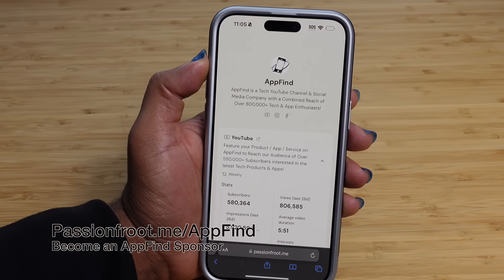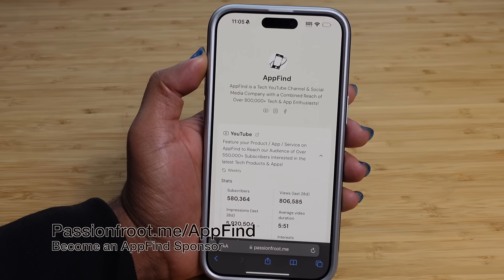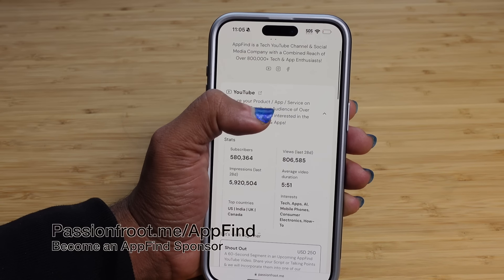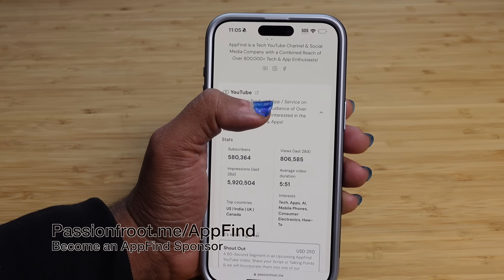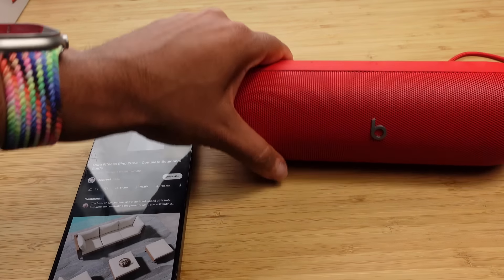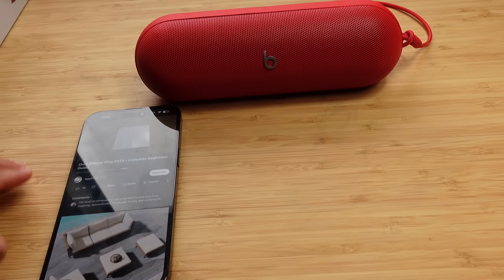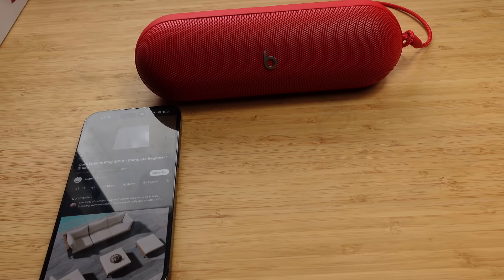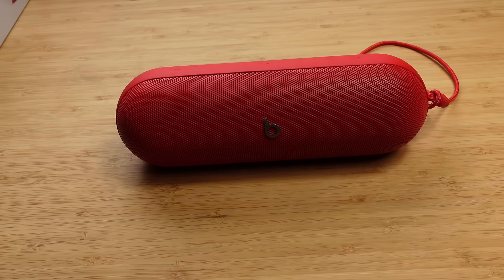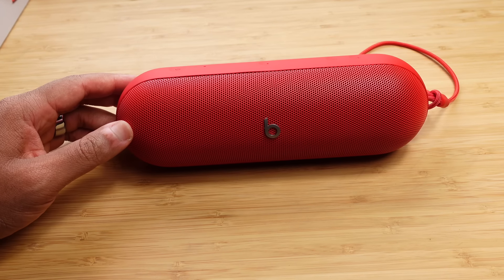Want to promote your business in front of tech enthusiasts? You can sponsor AppFind to get a shout out on a video or even your own dedicated video. To learn more, see our rate card and request a sponsorship — click the link in the description to Passion Fruit. This has been a complete beginner's guide of the Beats Pill. If you enjoyed this video, be sure to give us a thumbs up, let us know your favorite Beats Pill feature in the comments, and if you're not subscribed, smash that subscribe button and turn on the notification bell. Thanks for watching.